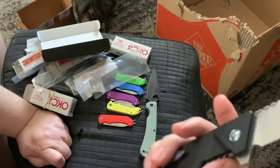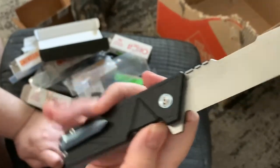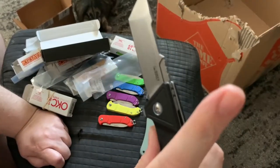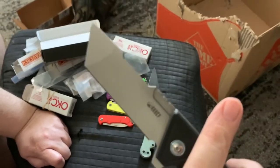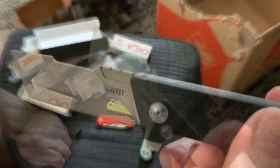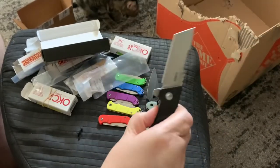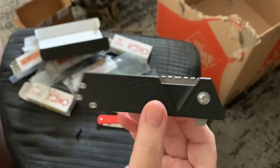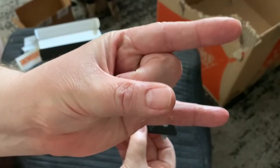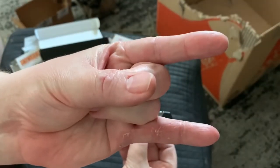Look for upcoming videos on this Avenger and the fixed blade version of the Avenger — it has a different name and I can't remember it right now. Take care wastelanders, have a good rest of your weekend. Bye bye.